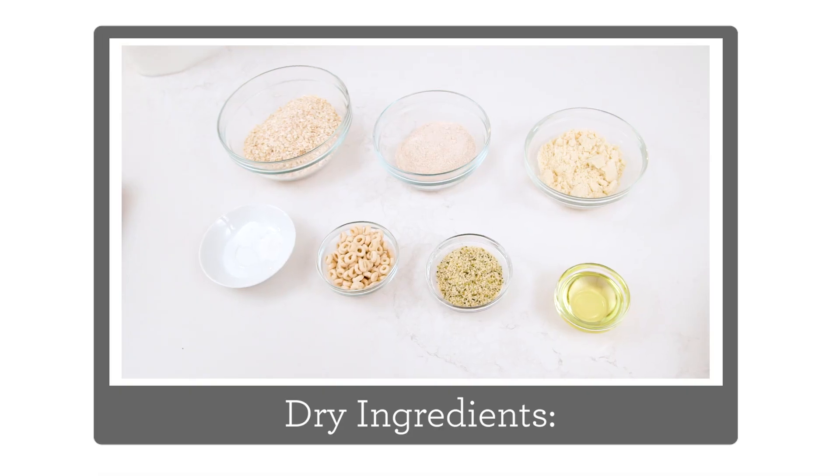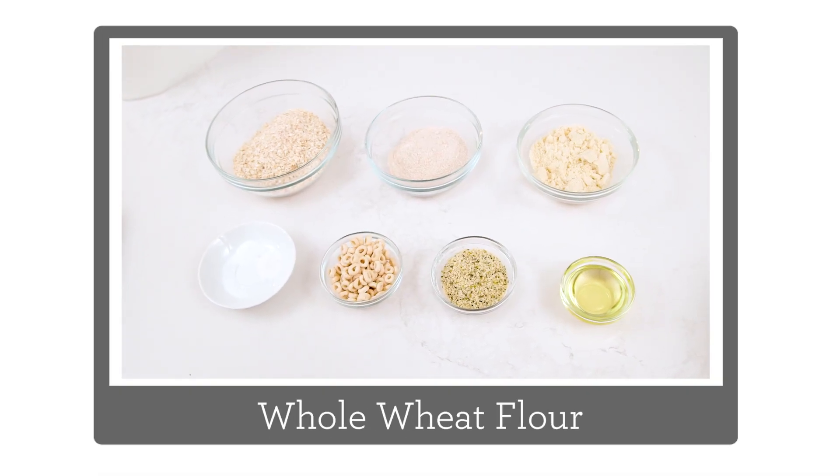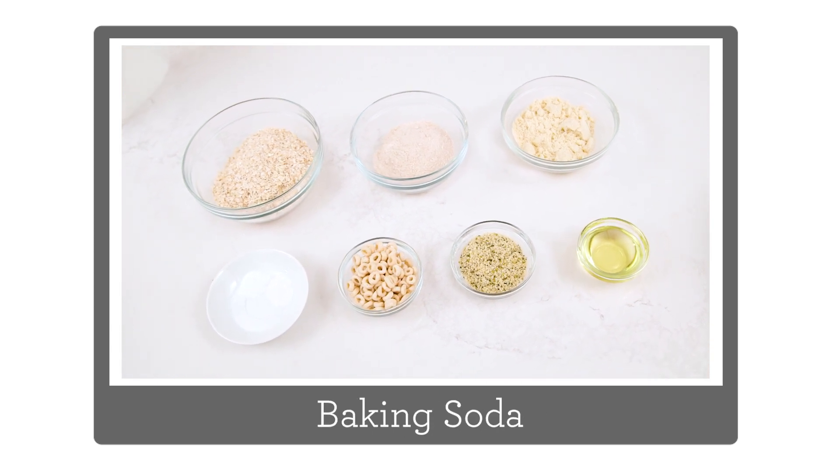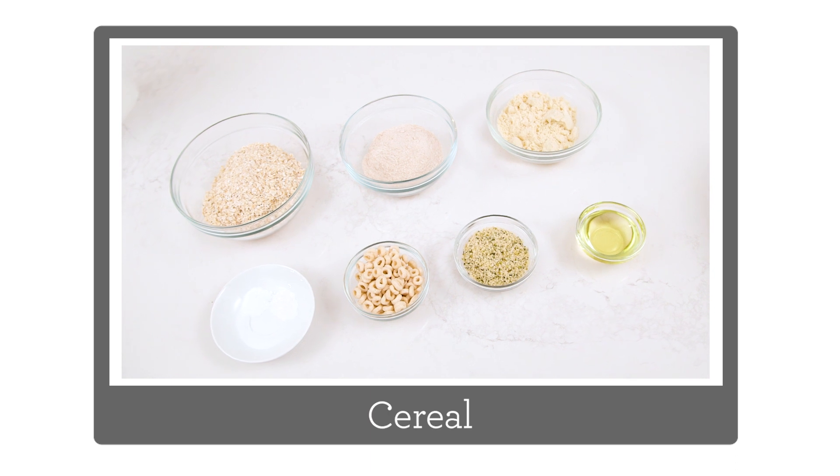Let's go through our ingredients. For your dry ingredients, you'll need some quick cooking oats, whole wheat flour, almond flour or almond meal, some hemp hearts, baking powder, baking soda and salt, and then some cereal for topping.